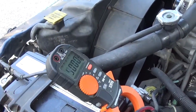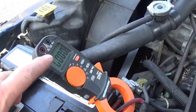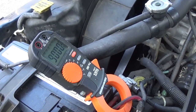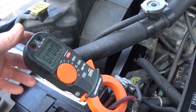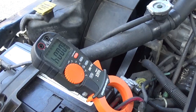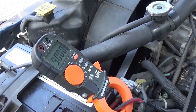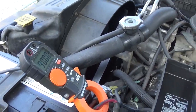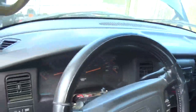There you go — 70 milliamps, 50 milliamps... it's probably going to go a little lower, but it might take a minute. That was the problem. 30 milliamps. The radio is off — it's all good.